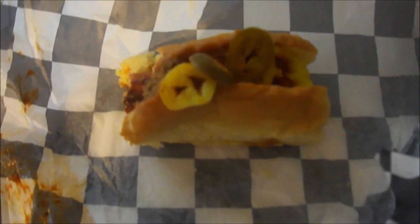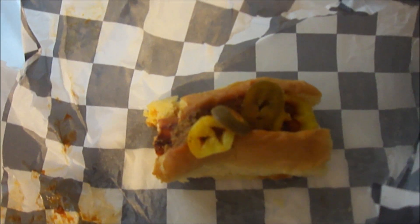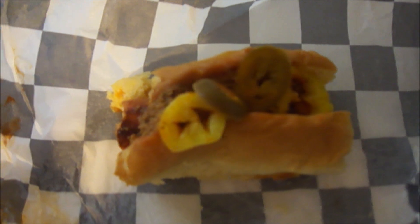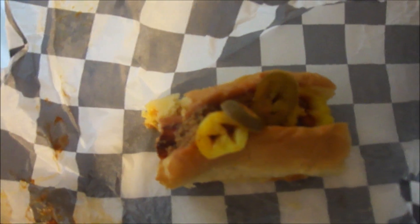I'm halfway done and it has a decent amount of heat — it does have spice to it, mainly from the peppers and the habanero ketchup. Delicious. It's a 9 out of 10 and it's not bad at all for JJ's Eatery Elvis Hot Dog.